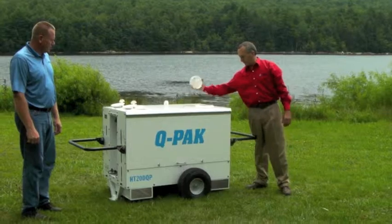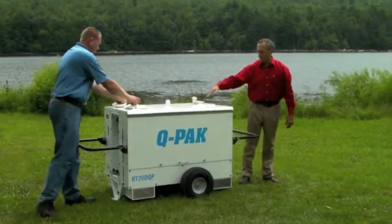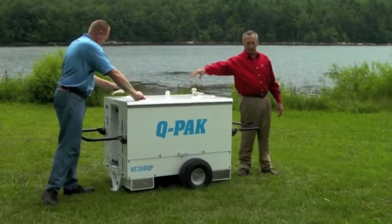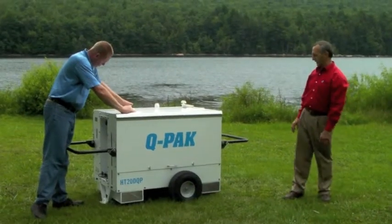As you can see, with the marine-style watertight hatches on the top, we have access to engine cooling, hydraulic oil, and diesel fuel. And again, those are watertight covers.